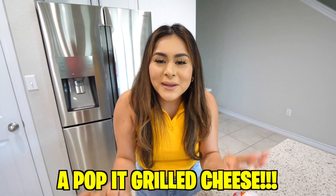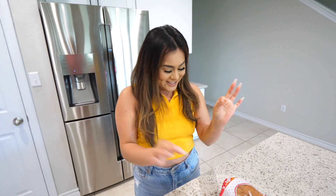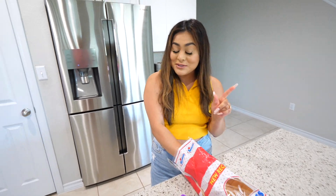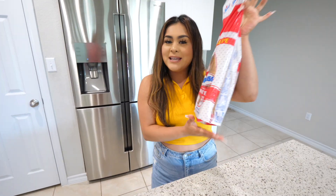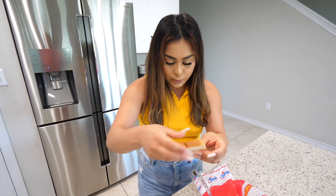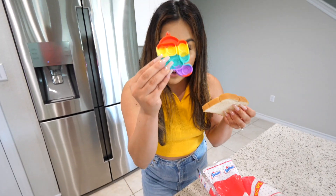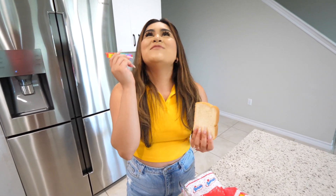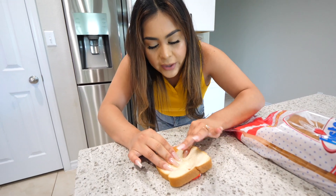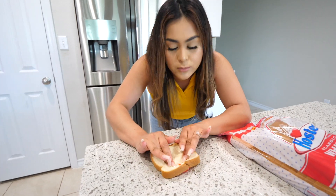Y'all are not ready — we are making a Pop-It grilled cheese! I'm so excited for this one. I had never heard of anything like this. We're going to take some white bread, whatever bread you want. We're going to take one slice of bread and press our Pop-It — I'm using the mini Among Us — all the way down so you can get the shape of the Pop-It mold in the bread.